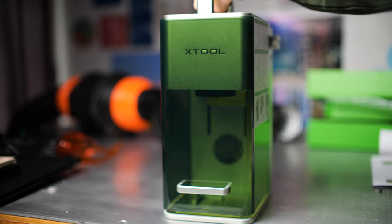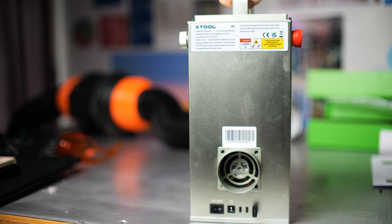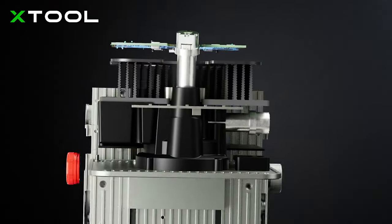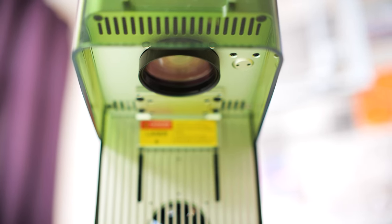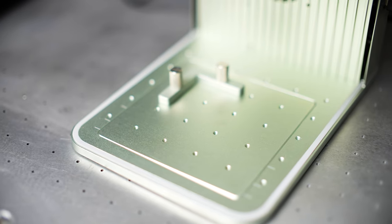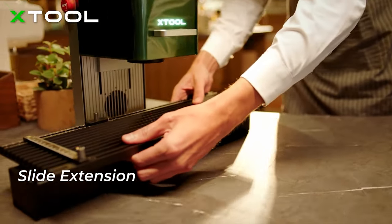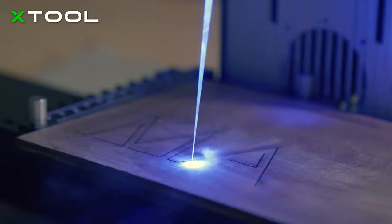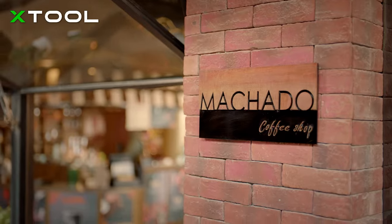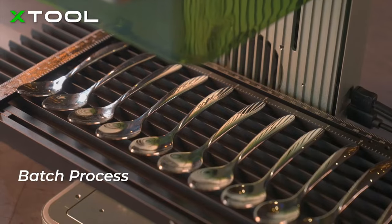First, let's go over the specs of the Xtool F1. It's got dimensions of 179 by 235 by 334 millimeters and it weighs 4.6 kilograms. It comes with a dual laser system — a 10 watt diode laser and a 2 watt 1064 nanometer infrared laser, which you can use to engrave on metal. It's got a working area of 115 millimeter square, which can be expanded up to 400 millimeters by 120 millimeters with the slide extension accessory. It's got a processing height of 113 millimeters, comes preassembled, and there is also autofocus on this machine.